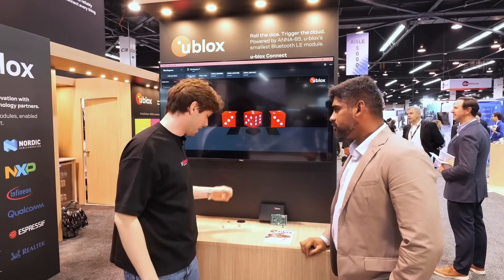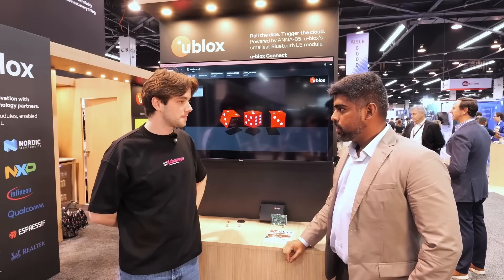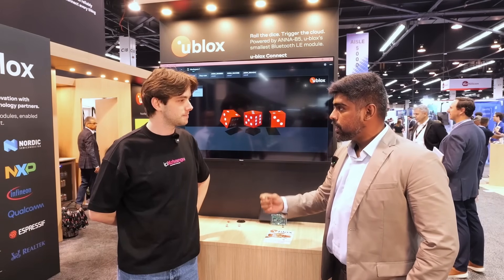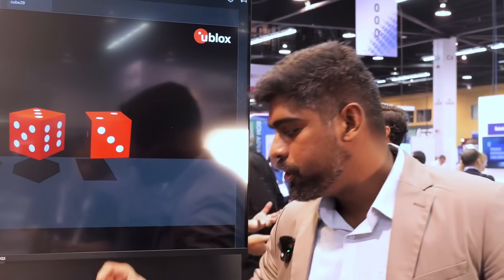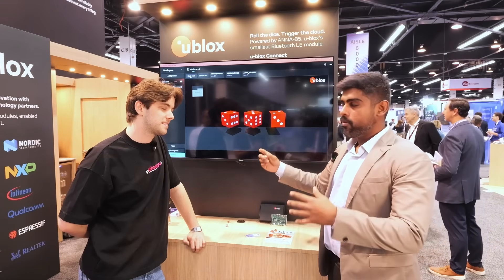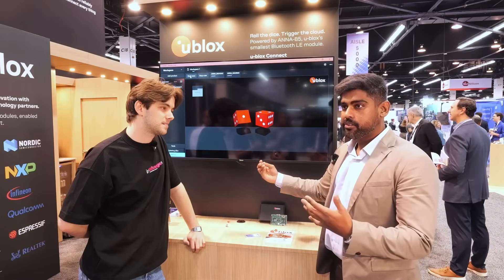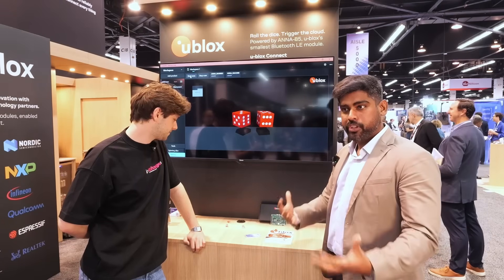Why bother creating a product like this — why go this small? Part of our customer base cares about size. When they're making Bluetooth end devices, they care about small size without compromising on performance. We wanted to show that you can build an end product powered by a battery this small, and create products that work in these sort of harsh conditions. This is a trade show with hundreds of devices transmitting right now, all interfering with each other, but you still have three devices connecting, transmitting, and working properly. This is exactly what our customers care about — high quality modules working in extremely congested environments.